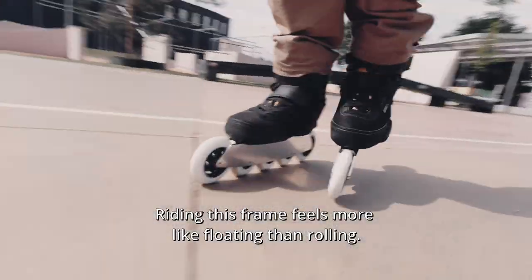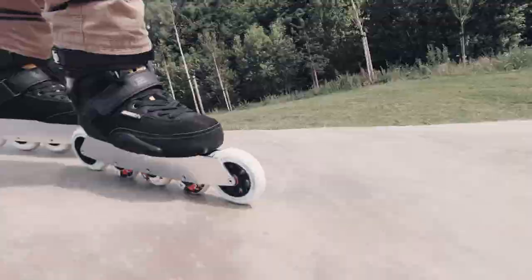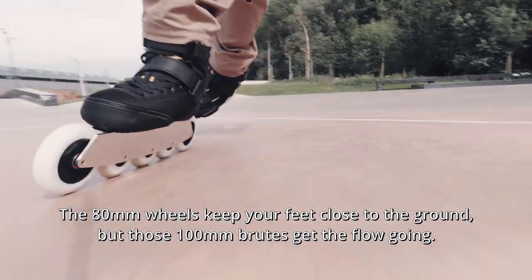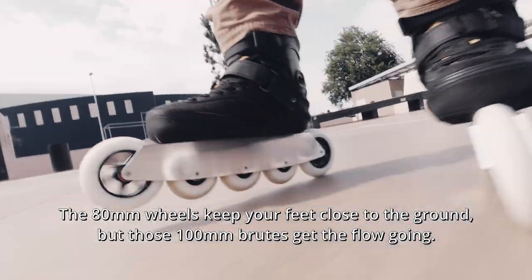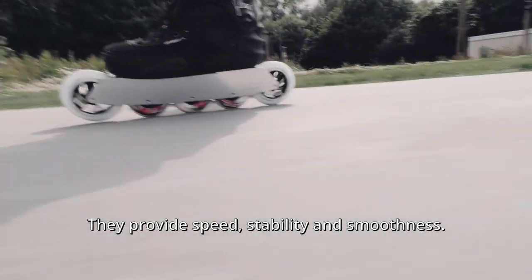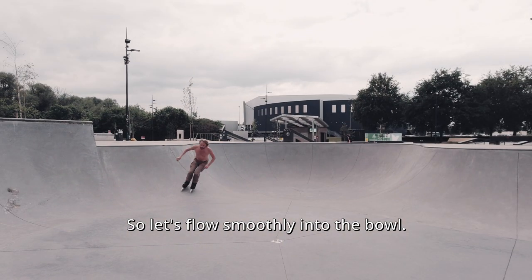The ride in this frame feels more like floating than rolling. The 18 millimeter wheels keep your feet close to the ground, but those 100 millimeter roots get the flow going. They provide speed, stability and smoothness. So let's flow smoothly into the bowl.